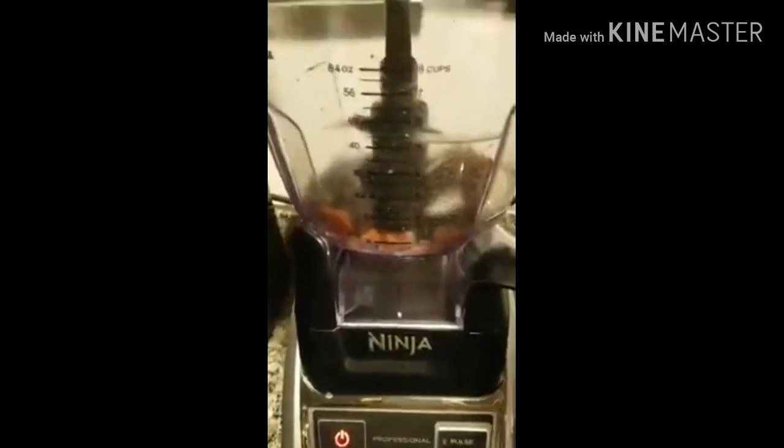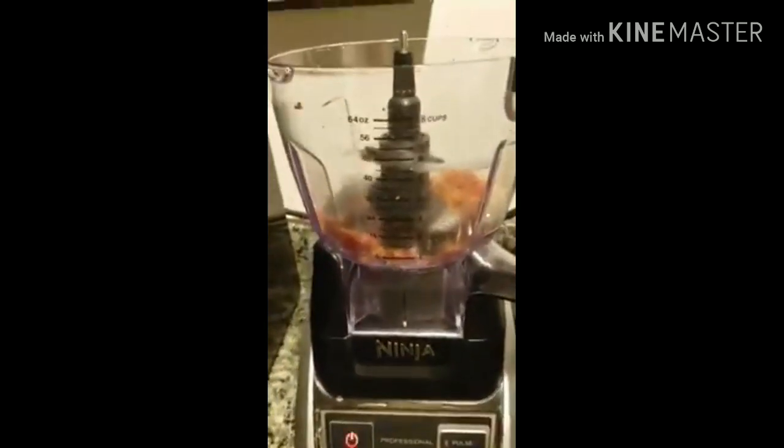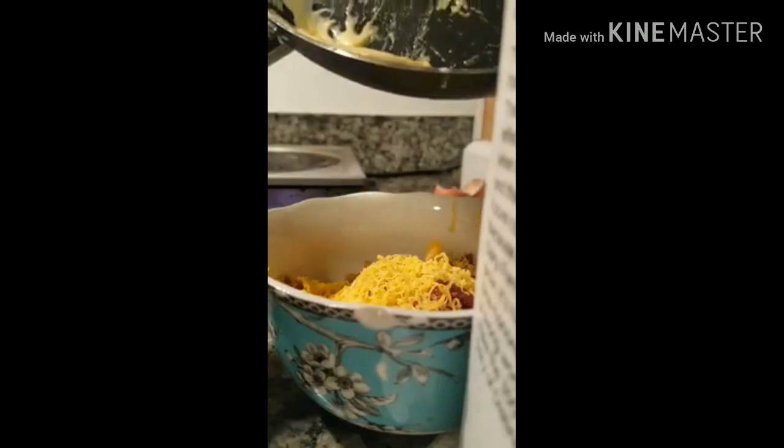So I'm basically making it like bacon bits. I added my bacon in, added some shredded cheddar cheese — this is probably like a fourth of a cup. Now I'm going to add my bacon and I'm going to measure this out — about one tablespoon, and that's about two tablespoons.